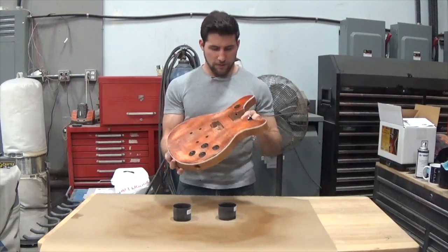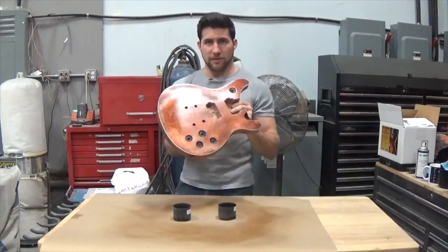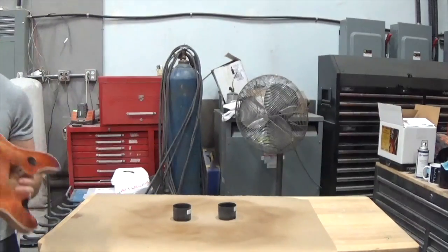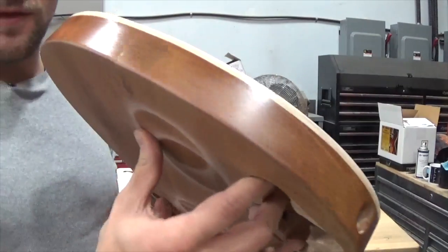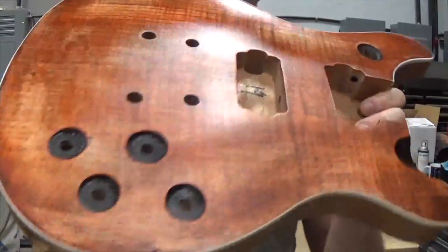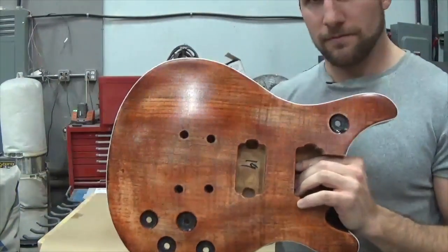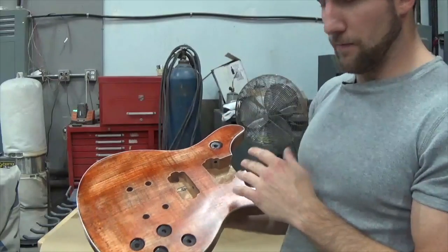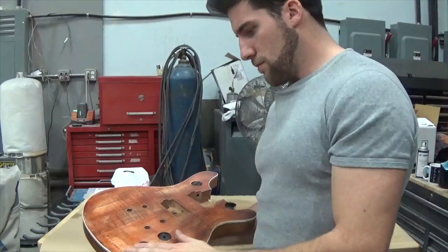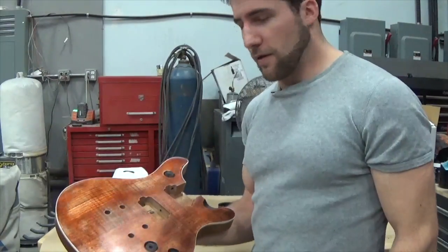Alright guys, so here we go — we've got one coat of sanding sealer on here. You can probably see it's already sealed up nicely, it's pretty shiny. I'll give you a look at it. The edges look nice and sealed, they're ready for sanding, and the face of it also. Pretty happy with that — it built up very quickly and that's only one coat. It was a pretty thin coat; it's a thin product. Yeah, pretty happy with that. So it's ready to go, ready to sand at this point.